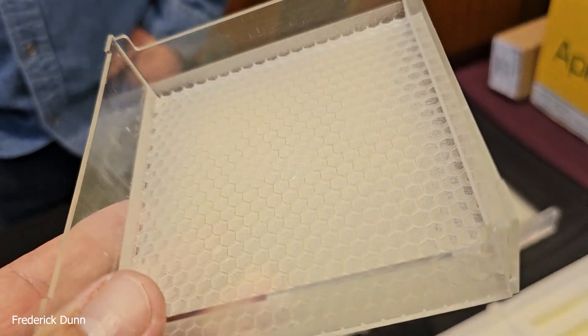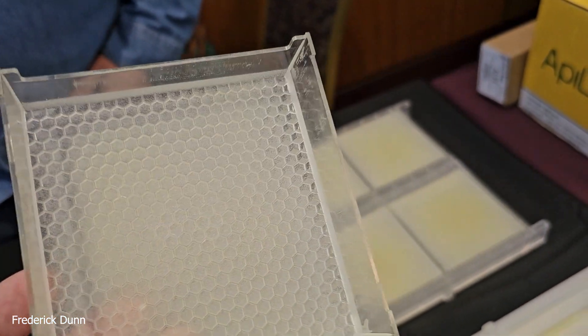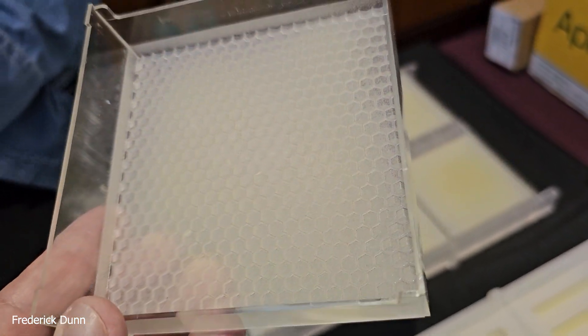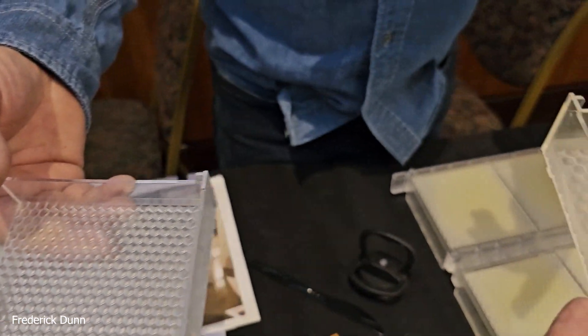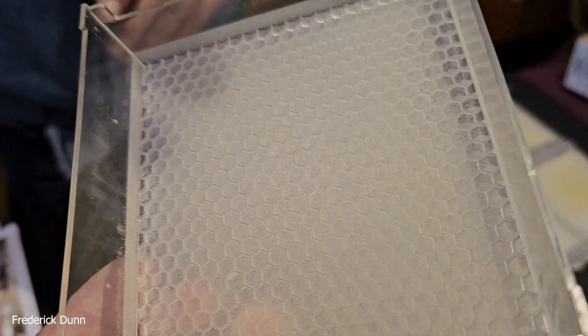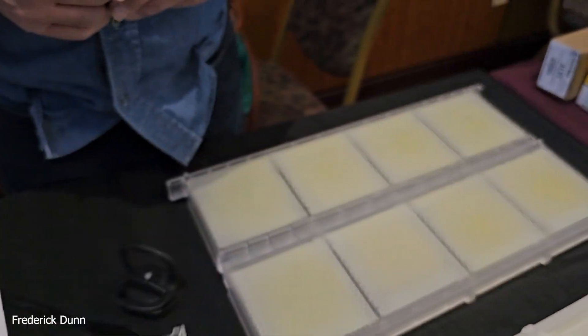The cassette is a food-grade plastic that gets injection molded. John Hall made a machine that sprays beeswax onto the cassette. Beeswax melts at 140°F, but they heat it to about 160°F to keep everything flowing. The machine sprays these cassettes very quickly.